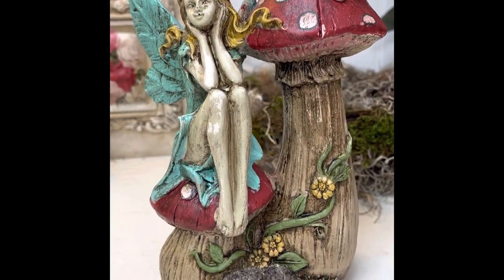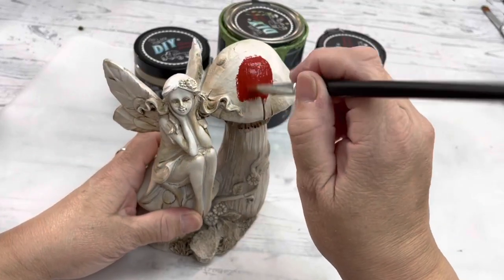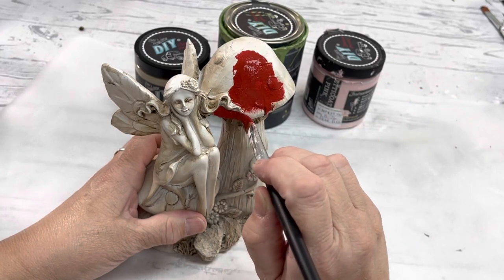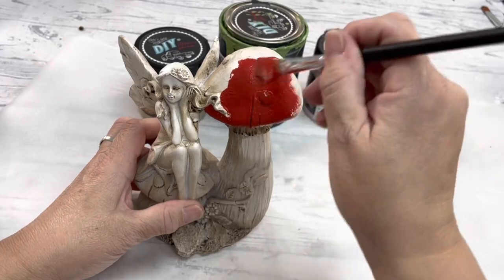In this video I'm going to show you how I did this — it was just plain beige from the dollar store. I will be using DIY paint, it's just all natural clay-based paint. The entire supply list will be listed below this video.